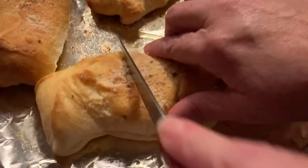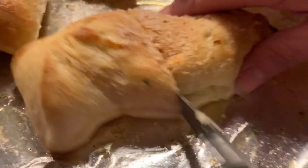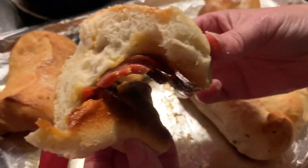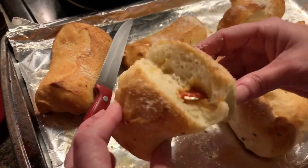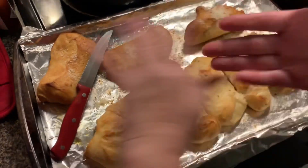We're going to just cut this one. So there it is. It's mostly bread, but they are delicious. And then you can dip it in marinara sauce or garlic butter.